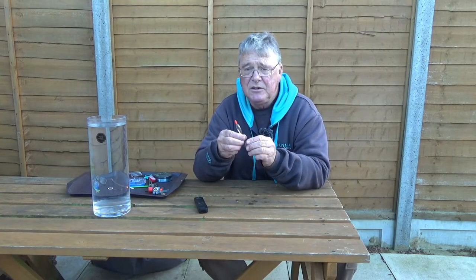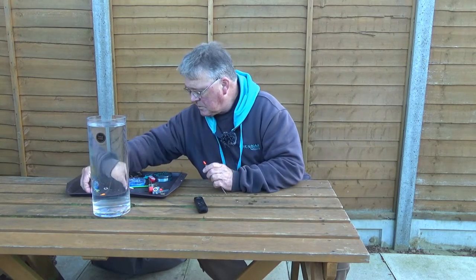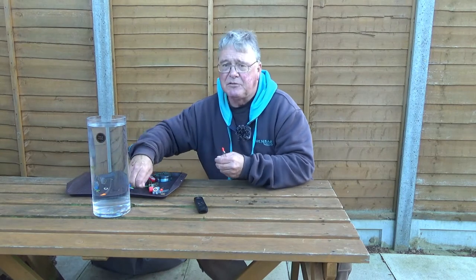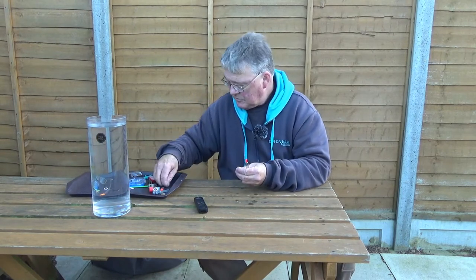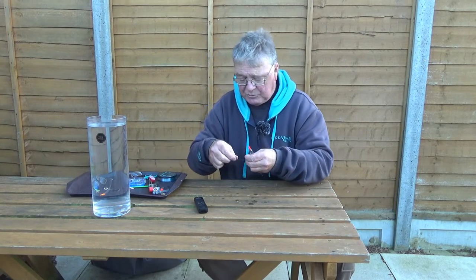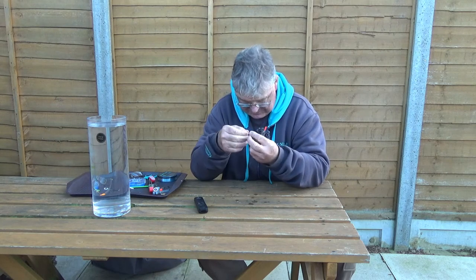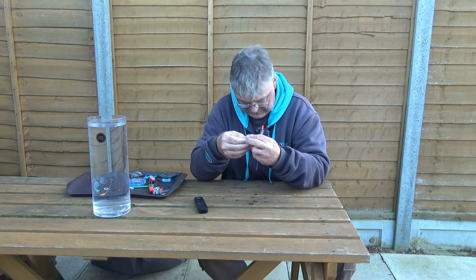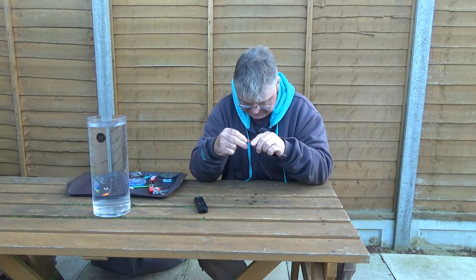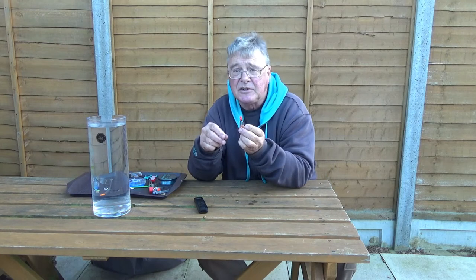You need three float rubbers. I've pre-cut them to save time. So we'll thread the top float rubber on the line first, which is the largest diameter obviously because it's going over the tip. Wet the tip of the float.